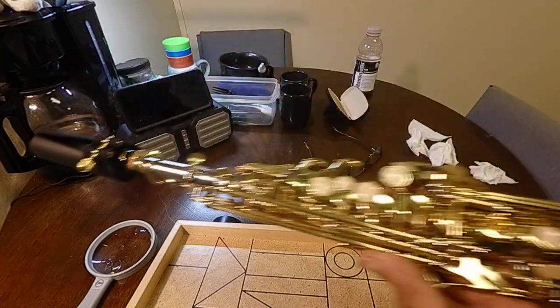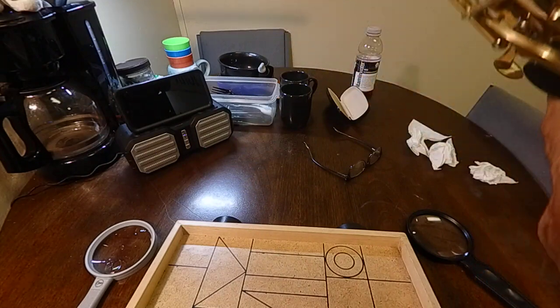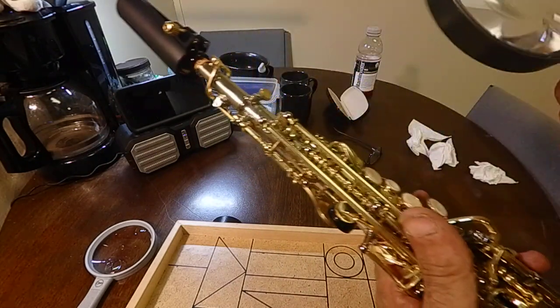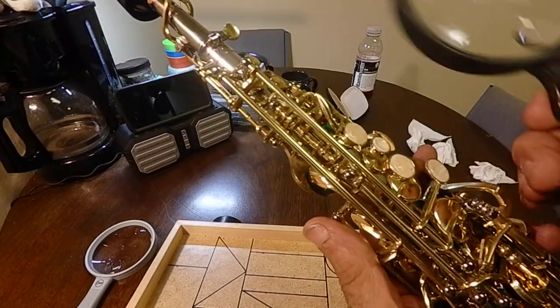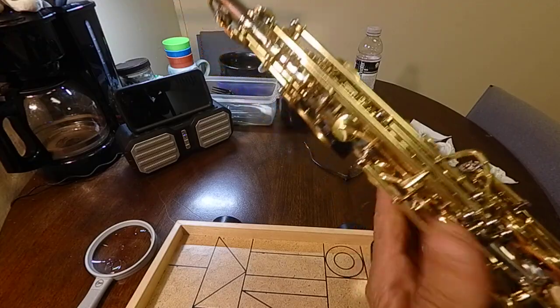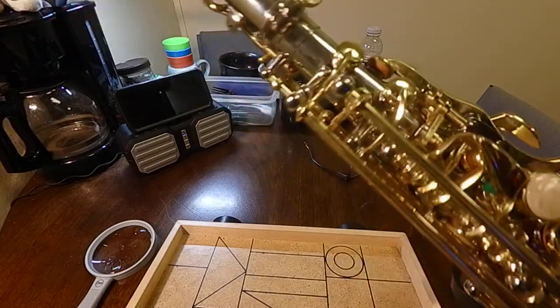Other than that, it's very pretty, and I will fix it. I don't care if I have to file it down or take it to a specialist. But I don't know anybody in Castleberry that works on woodwinds.